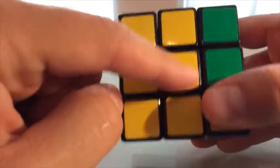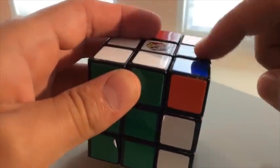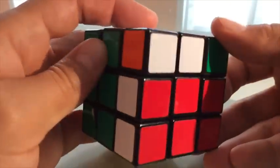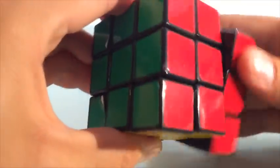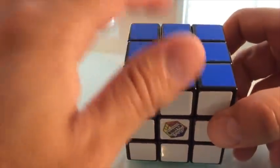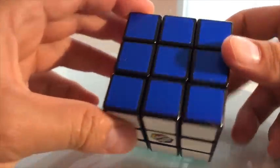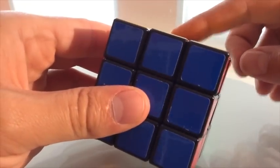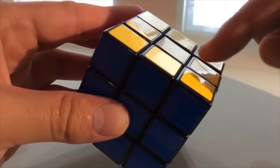Now as you can see, this is solved, this is solved, this is solved, and this is solved. But now we have to put this piece back exactly the same way we moved it: we turn the bottom in, we turn this one down, and we turn it back. There you go. Essentially what we've done is turned these twice.